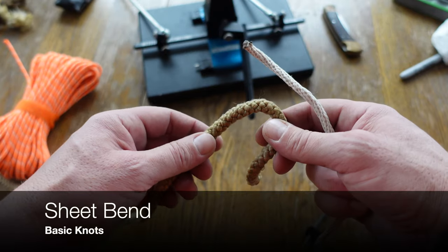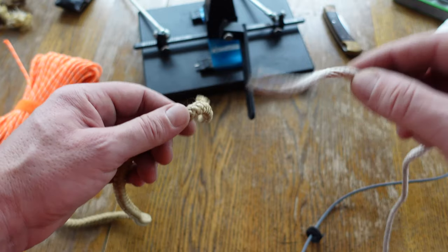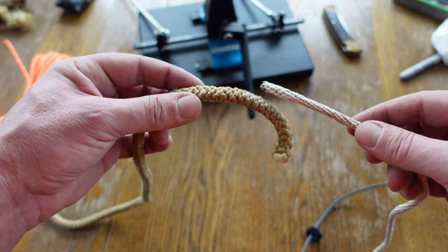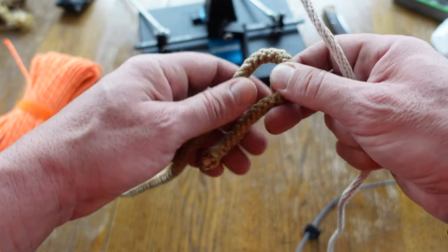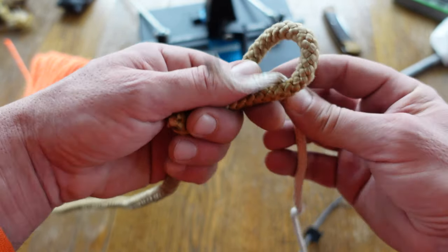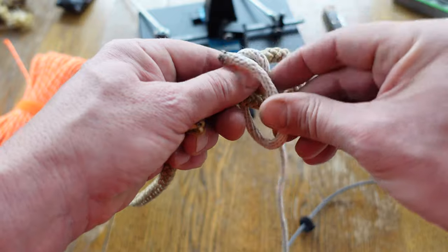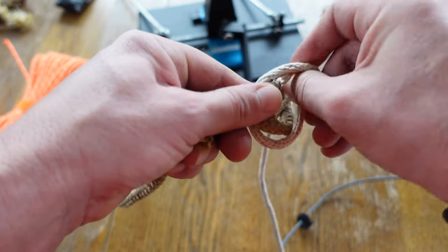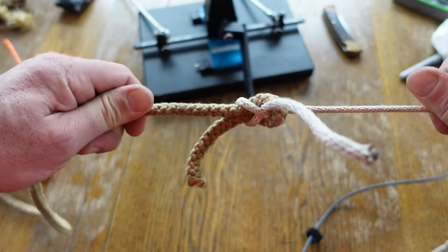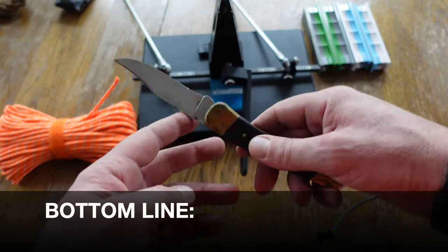The last knot I'm going to share is the sheet bend. The square knot is great for joining two ropes of similar size, but when you have a difference in size, you'd use the sheet bend. Take one end, put it on the bite, take your other rope, go through — up, around, and then underneath that same rope — cinch it down. That's how you join two ropes of different sizes or widths.